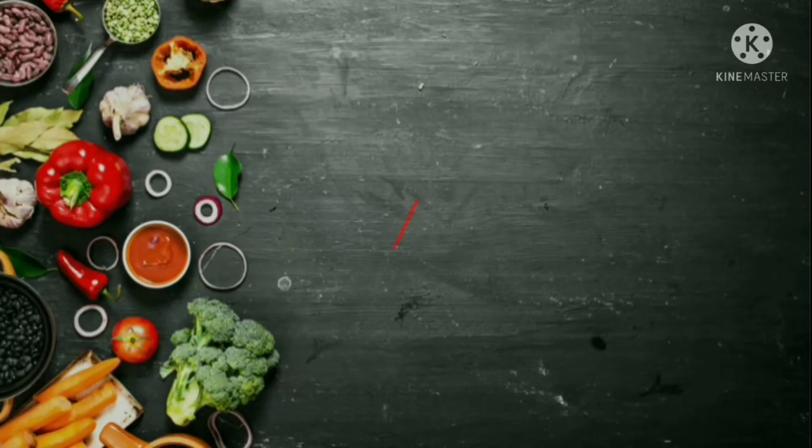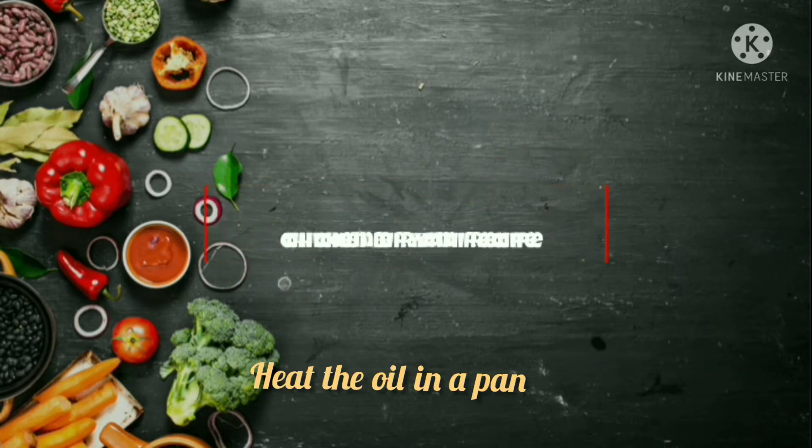Welcome to our channel. Chicken Biryani Recipe with Basmati Rice.